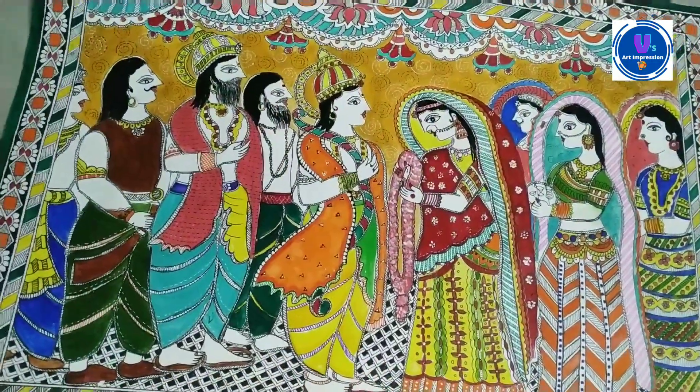I have put this painting tutorial in two parts. In the first part, I have put the drawing part. In the second part, I have put the coloring part. I will share the painting tutorial with all the details. Let's start the painting tutorial today.